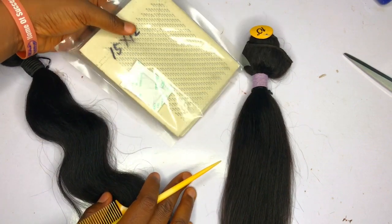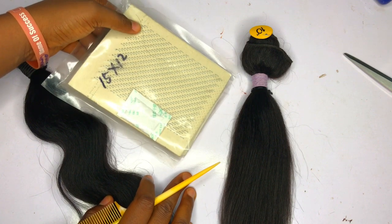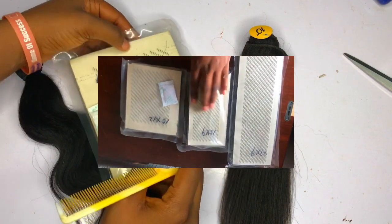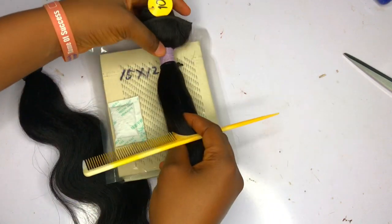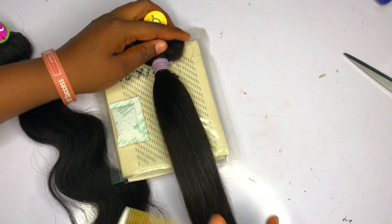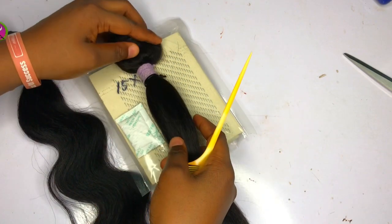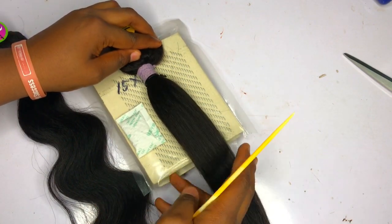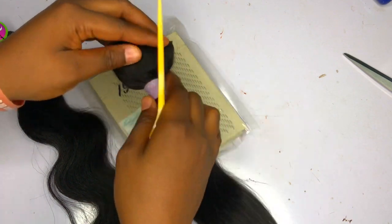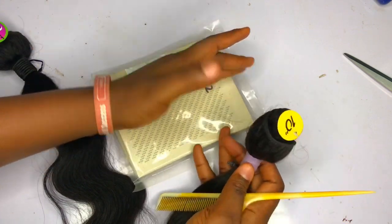I don't know if you've tried ventilating before and you're struggling with short hairs — this does all the work for you. There are different sizes of this, as you can see on the screen, depending on the length of the hair you're working with. This hair is about 10 inches, so if you want to ventilate only 10 inches, this size is very okay for you.